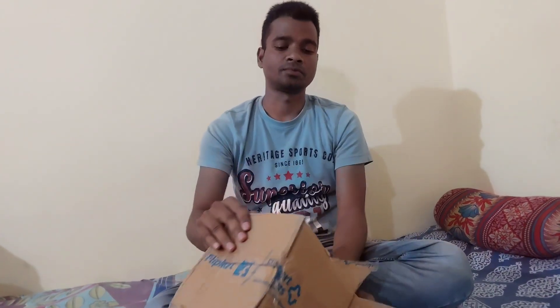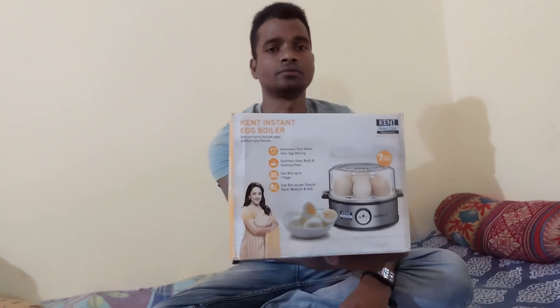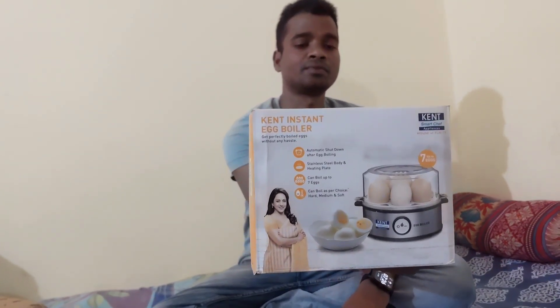This is a boiler — a family product. This is 350 watts. It is good to see this brand.